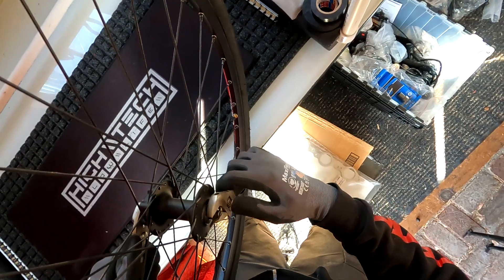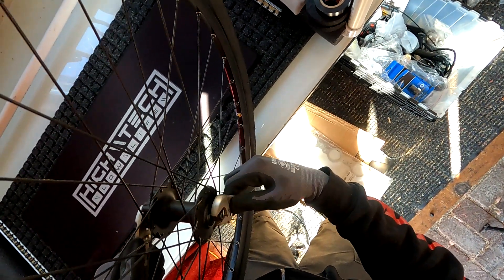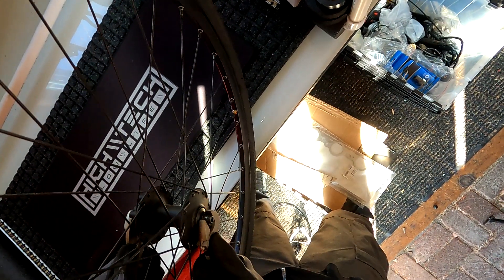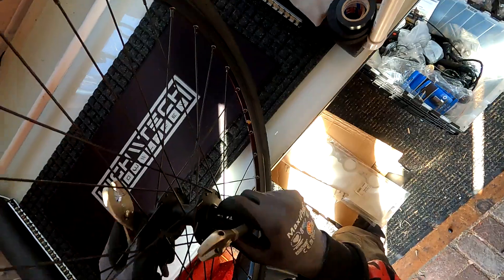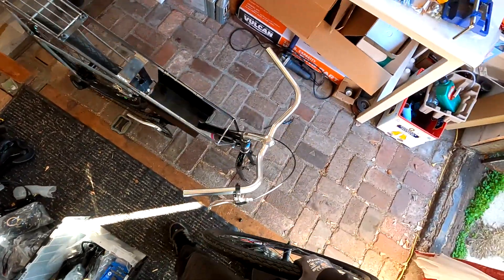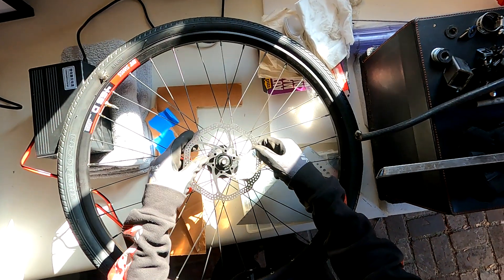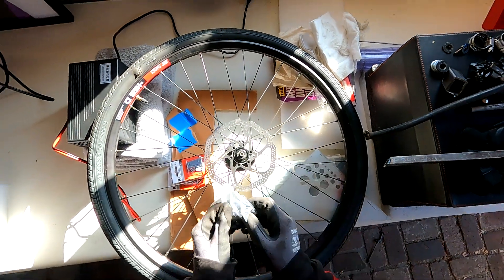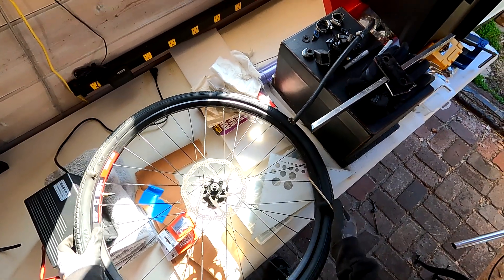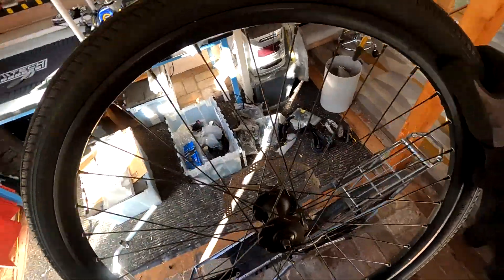Another reason why I wanted to try to install disc brakes on this bike is because I already have some disc brake discs and some hydraulic calipers. I was previously using them to experiment with some rear brakes on one of my older builds, and I just accumulated like two more brake setups that I wasn't going to use. So in the spirit of this build — taking things you have and putting them to use — that's what I'm going to do with this bike.